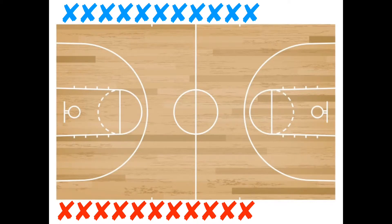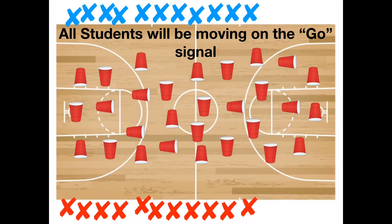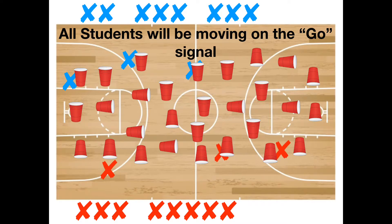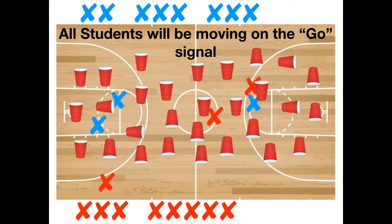At the end of this game your team needs to have more cups standing up than the other team. On the go signal, teams can work together to try and turn their cups to earn points for their team. Teams can also take points away from the other team by flipping cups the opposite direction.